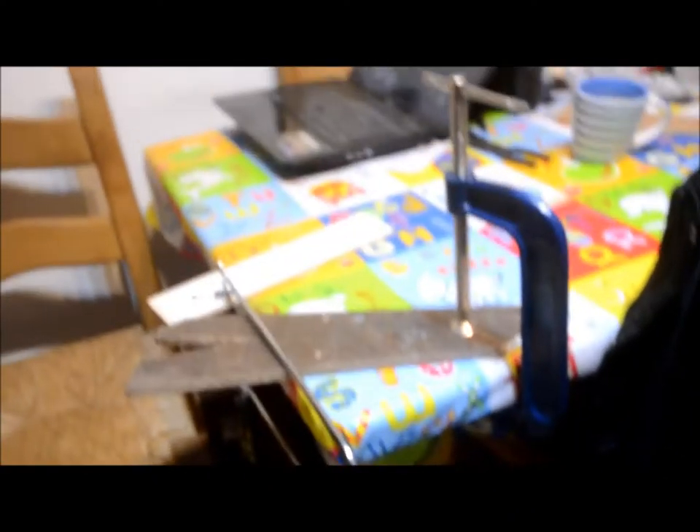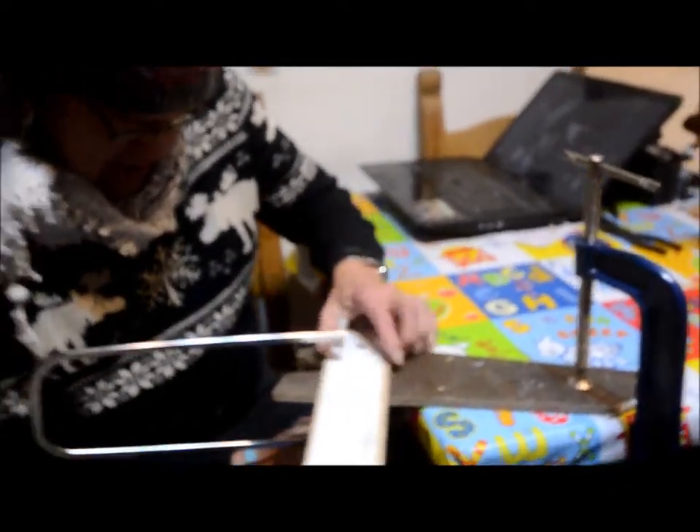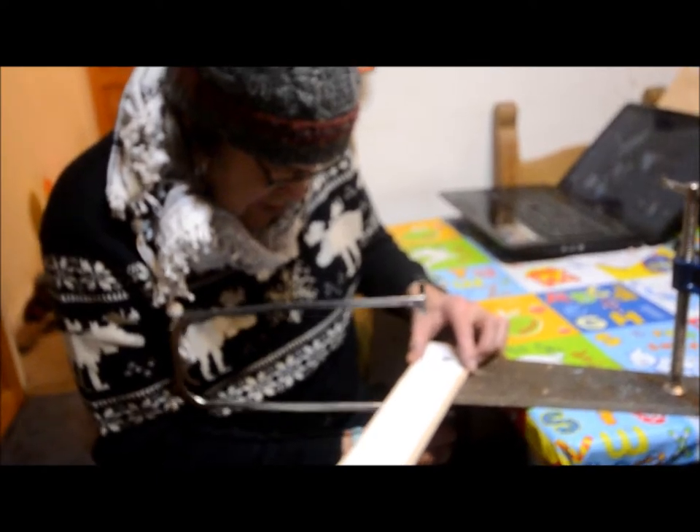Okay, it's recording. Just record while I cut this out. Just keep it as steady as you can.